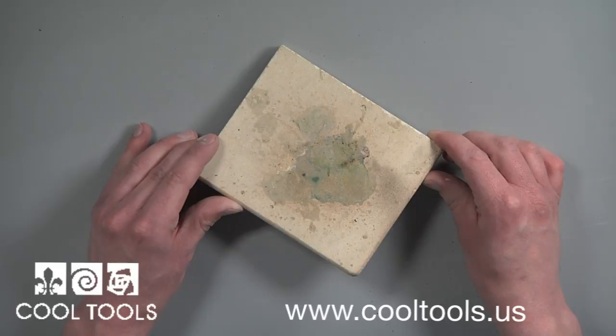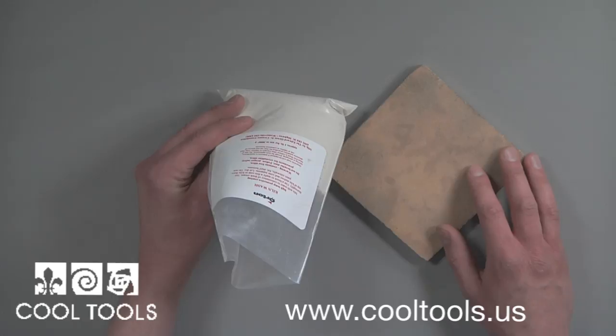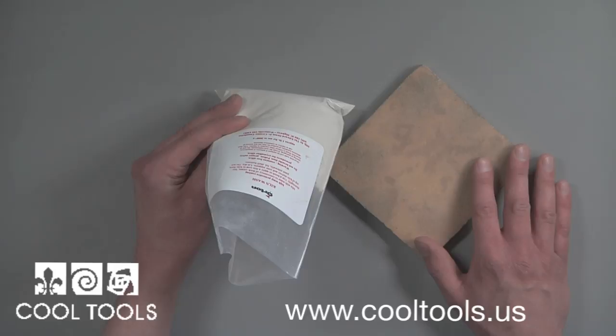Kiln wash is an inexpensive and easy solution to maintaining your kiln furniture. It is a high temperature protective coating that is painted on ceramic kiln shelves to keep contaminants off their surface. The wash adds a protective layer on the ceramic shelf so anything that sticks can be ground off safely without damaging the shelf.